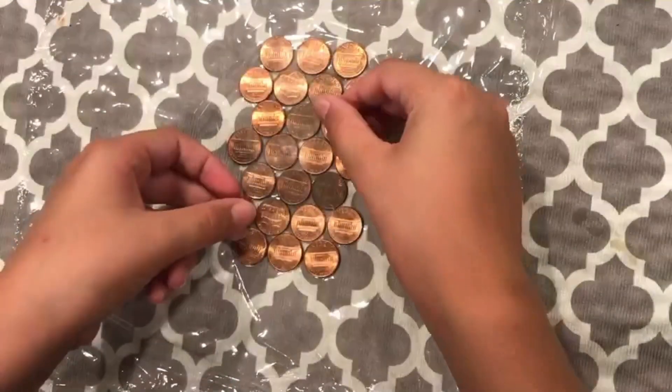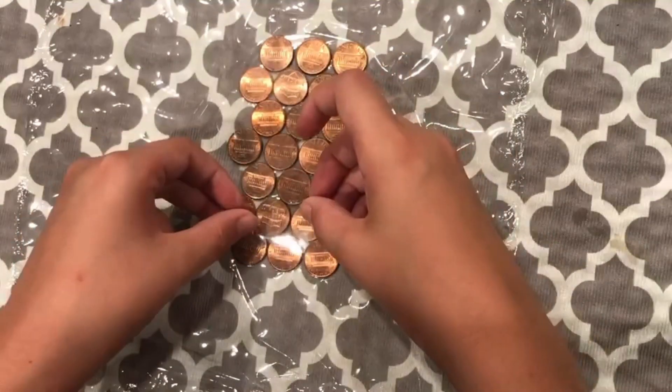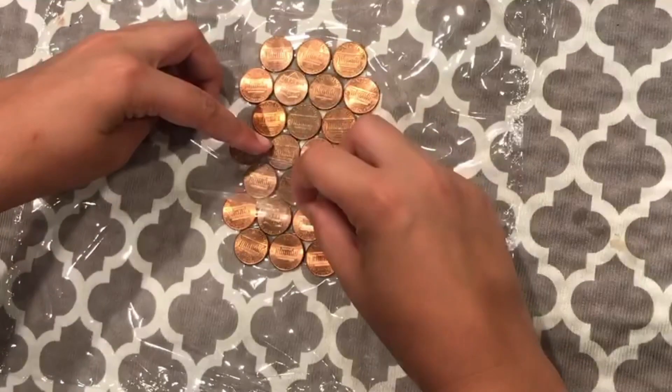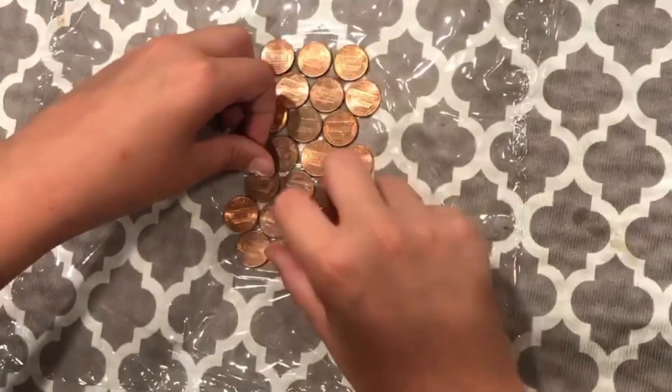Now I need to tape these pennies together and hopefully I don't mess up. I have to get it nice and perfect. And there we go. And I messed up. Of course I did. Let me fix that.